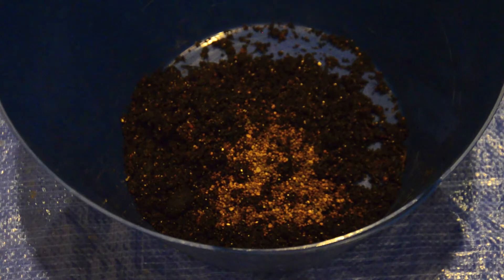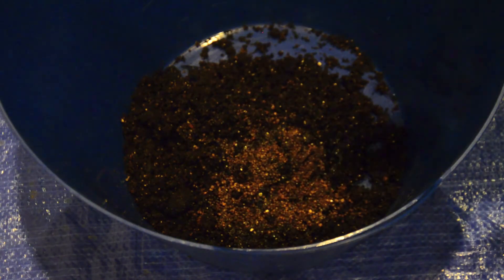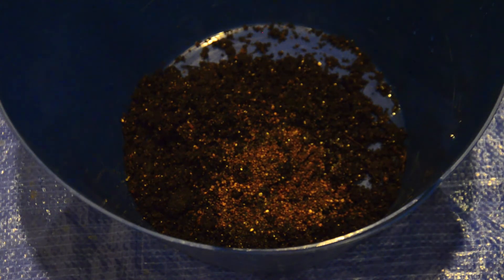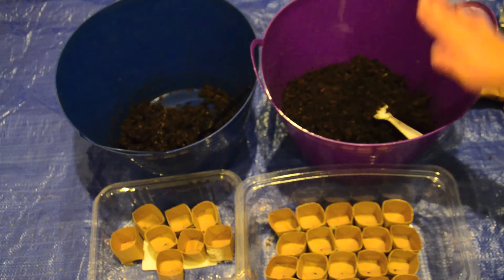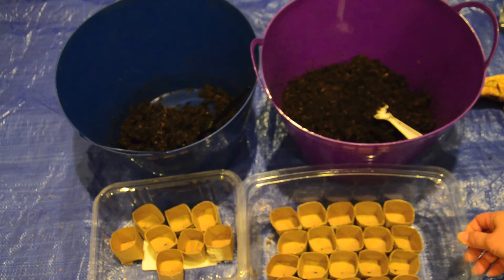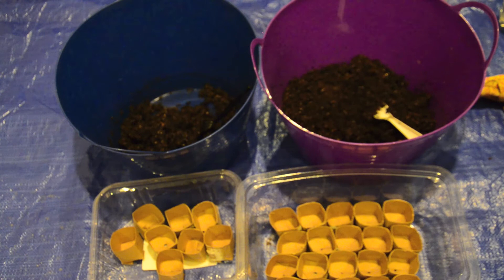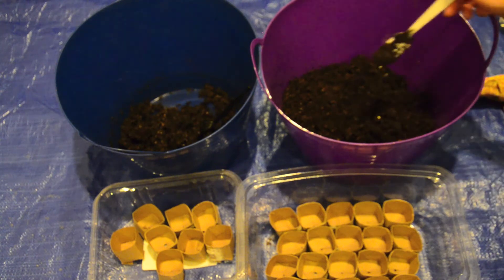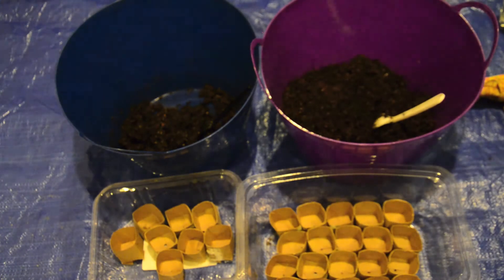I think it dissolves in water, so I'm just going to add a little bit of water to it and then mix it up really well. Now that the starting soil is mixed, I'm going to go ahead and put the starting soil into the toilet paper pots for both the test and the control group. For each one, I'm going to use a separate fork so that there's no contamination across the two groups.